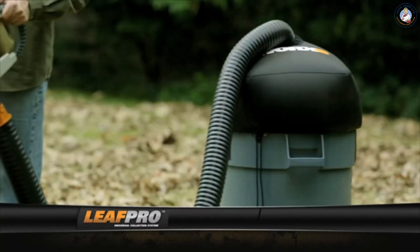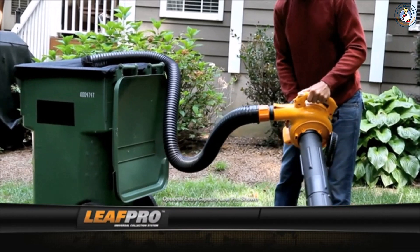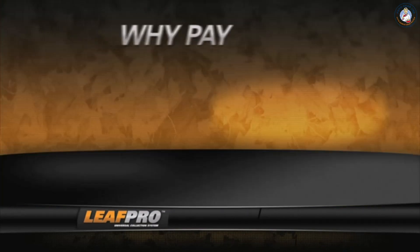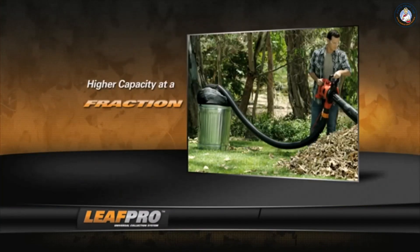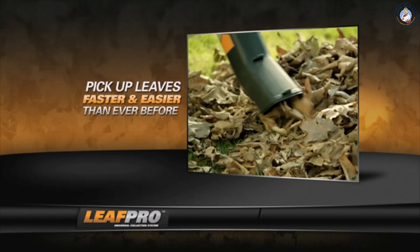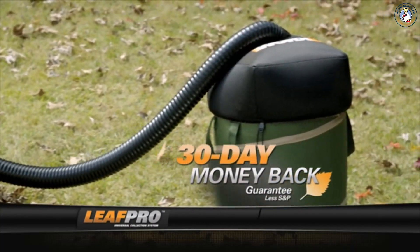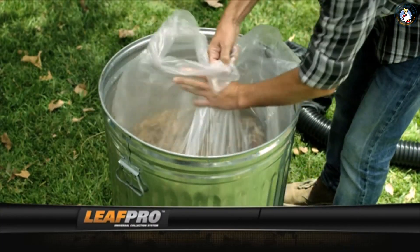The LeafPro gives you a secure fit on a wide variety of trash cans, leaf bag holders, and leaf bins, so there's no mess. Why pay thousands for a high-capacity leaf vacuum? The LeafPro does the job for a fraction of the cost and in a fraction of the time. So if you have a lot of leaves to pick up, pick up your own LeafPro — the high-capacity leaf collection system from WORX.